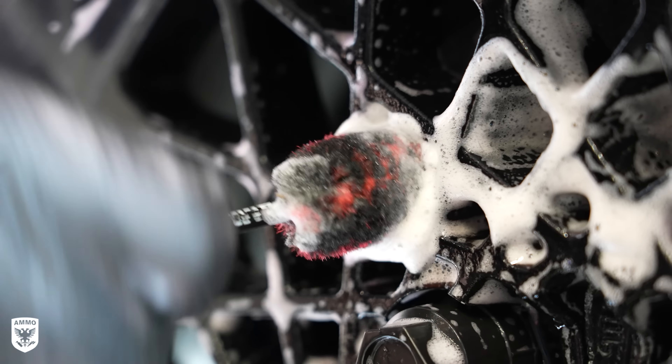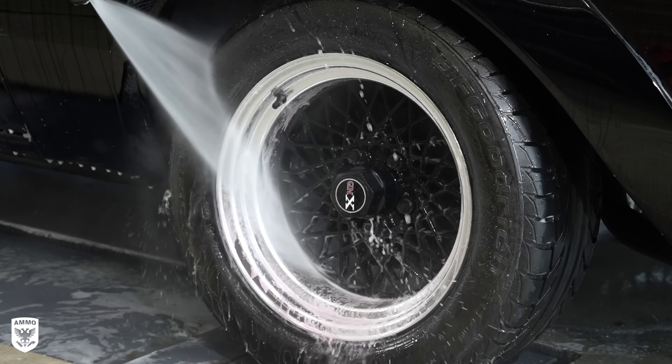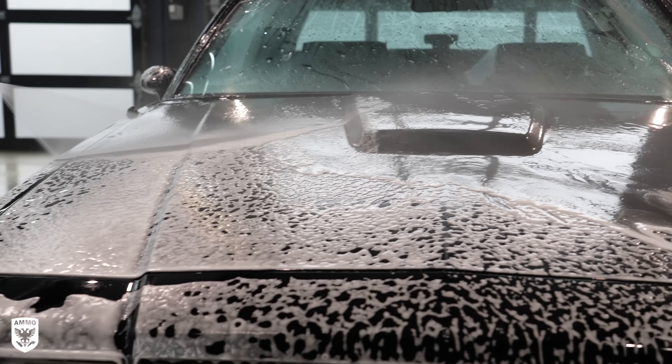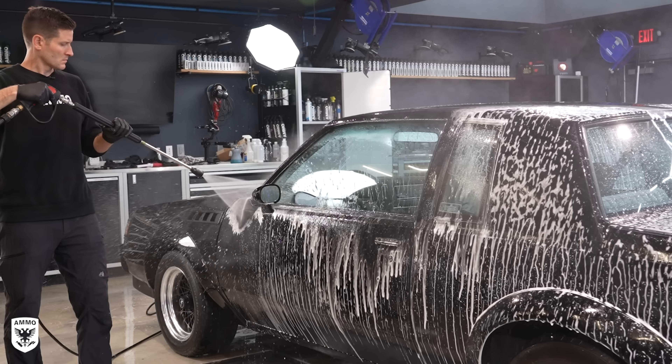Step one is just to rinse the paint quickly to blow off any driving dust before filling the foam gun with Brute and Boost soap additive to increase the lubrication, especially on super soft black paint. The idea is to let the stronger soap work on the watermarks for a few minutes of dwell time before agitating with a microfiber wash towel.